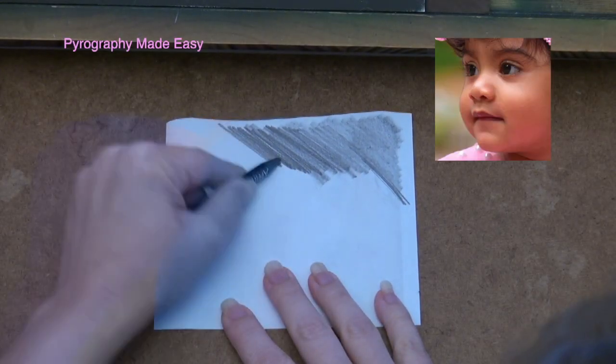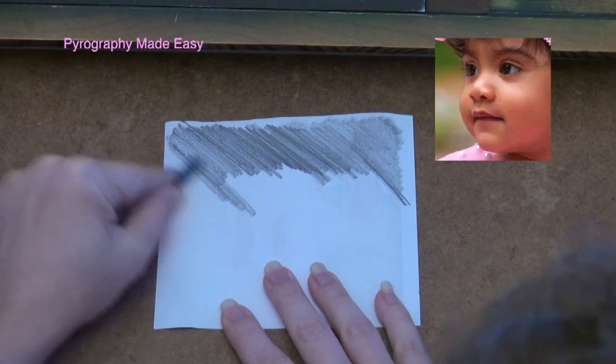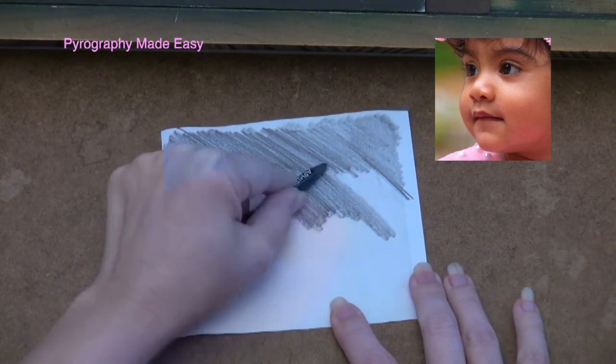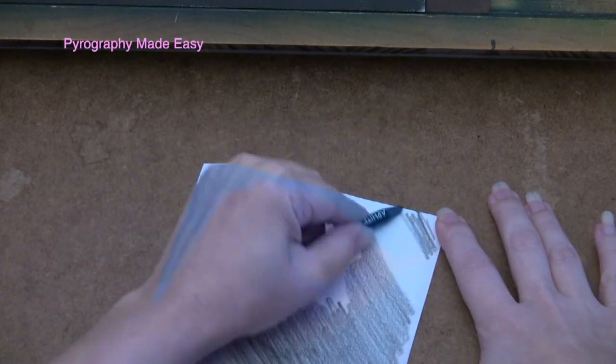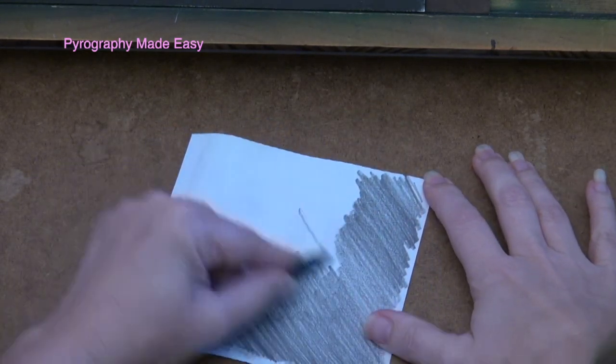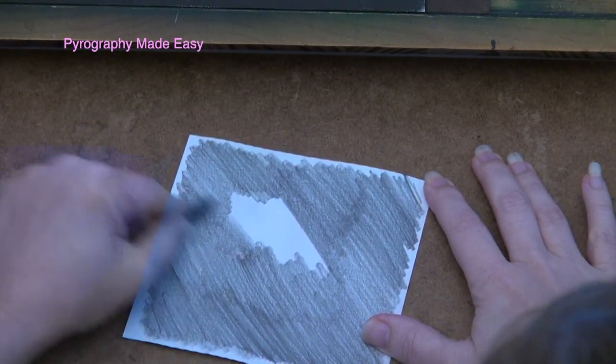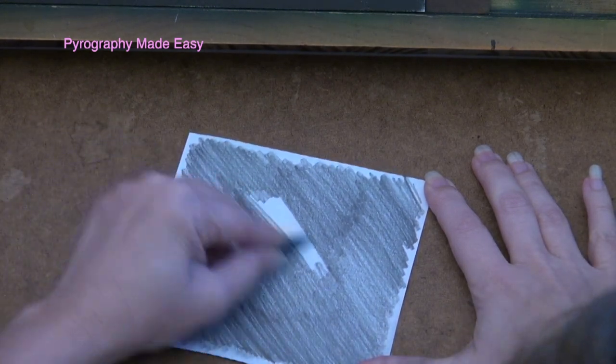Print the image onto standard copier paper. Then flip the printout over and coat the back of it with graphite. I recommend using a graphite pencil that is in the B range. The graphite does not have to be uniform in coverage but make sure to cover everywhere that you will need to trace.